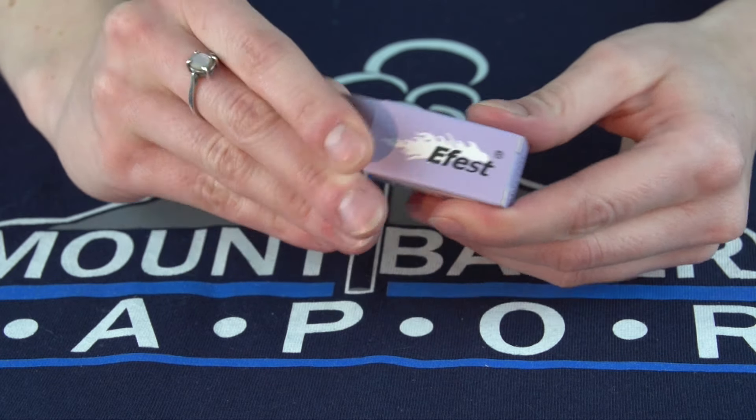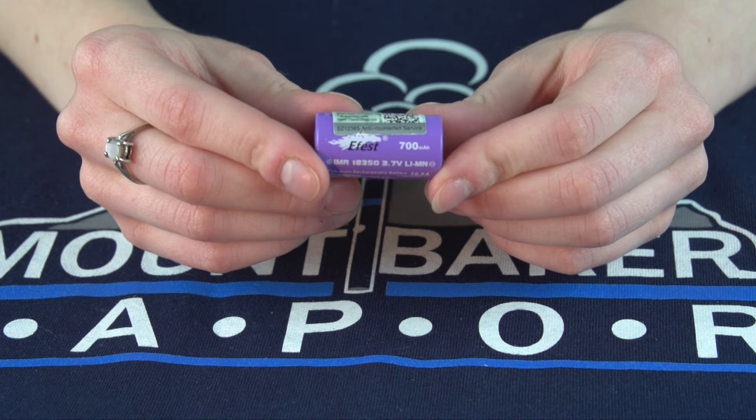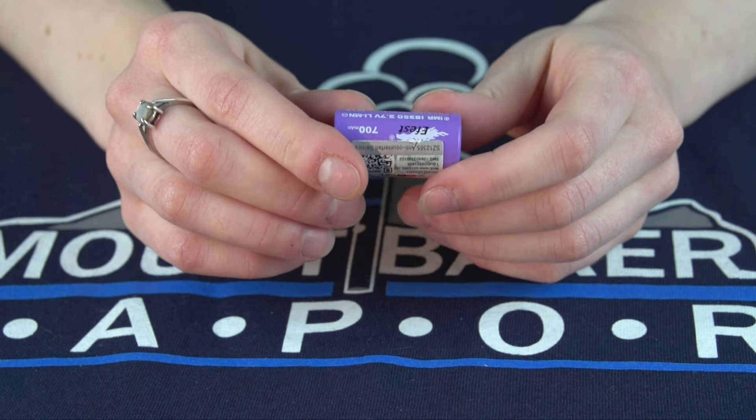The Efest 18350 is a flat top IMR battery. It has a 700 mAh capacity, a 3.7 volt output, and a 10.5 amp continuous discharge.